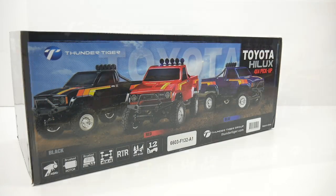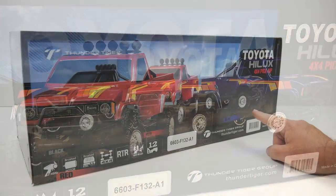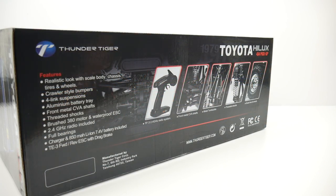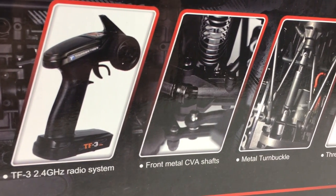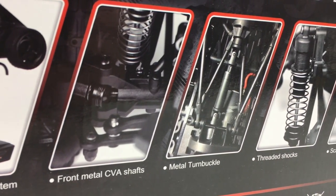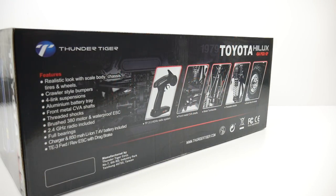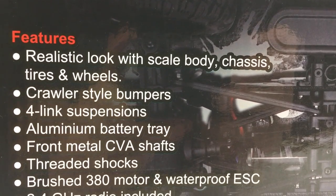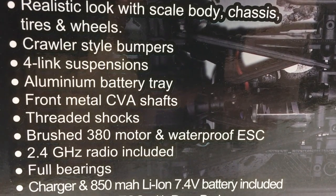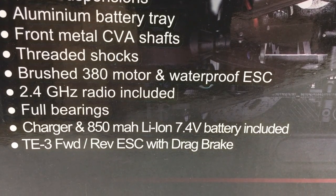There are three color choices available: black, red, and the Arsene Arc Blue which is the color I picked up. On the flip side of the box you can look at some of the components that come inside, like the 2.4 gigahertz radio, front metal CVA drive shafts, metal turnbuckles, threaded body shocks. You do get some scale tires and wheels complete with a little center cap. Main features include an officially licensed Toyota Hilux body, cool bumpers, four-link suspension, aluminum battery tray, a 380 sized brushed motor and waterproof ESC with drag brake.